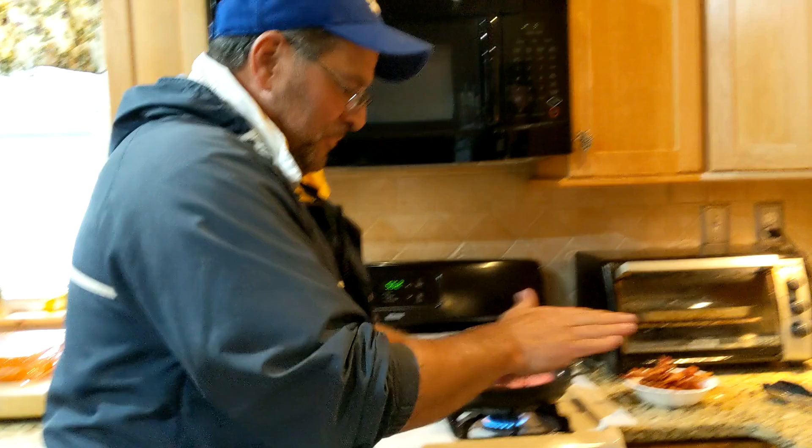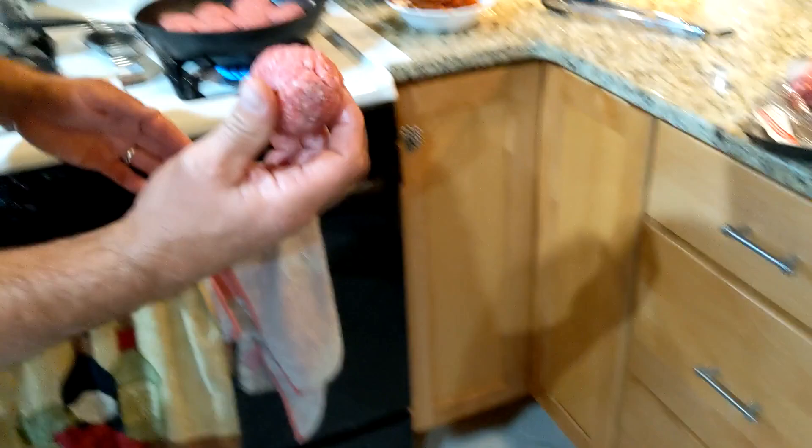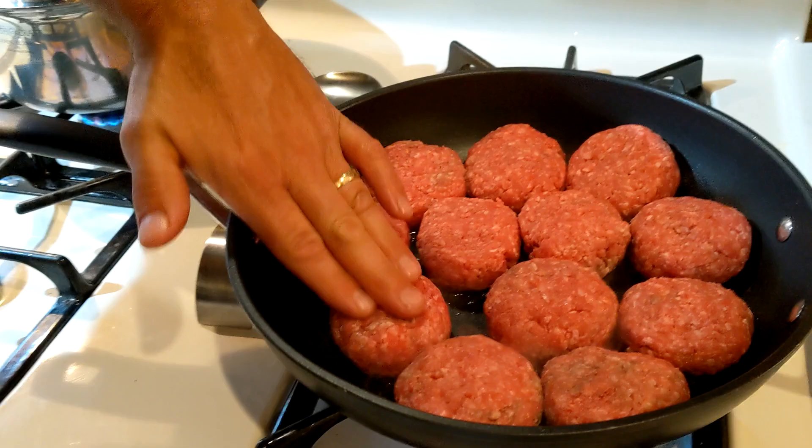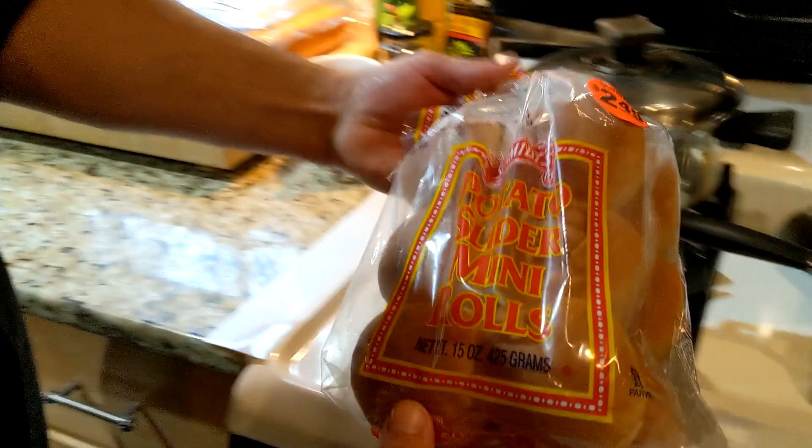We're going with 80 lean, 20 fat on this. We're going to make them into little meatballs — just making little sliders. Put it in the pan and push that down. Then we're going to put these on some beautiful mini slider potato buns that we picked up at the store.